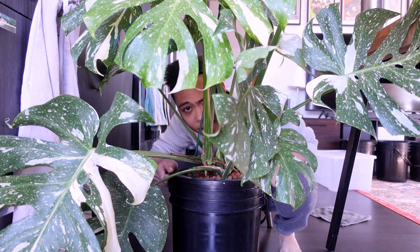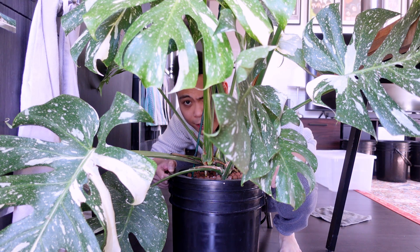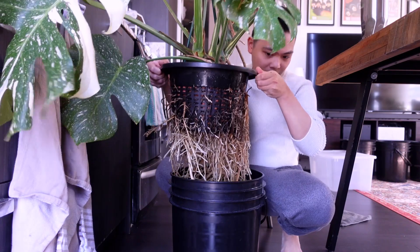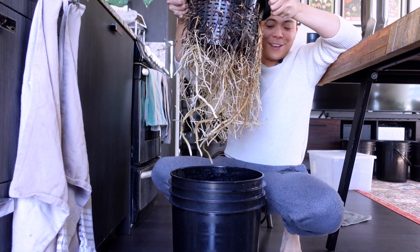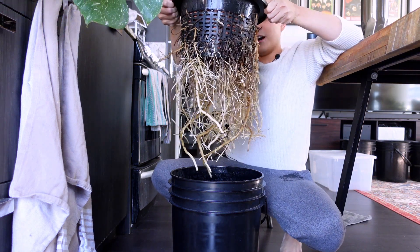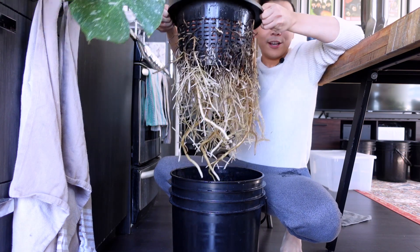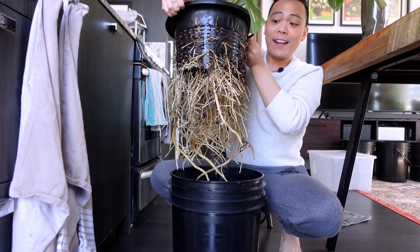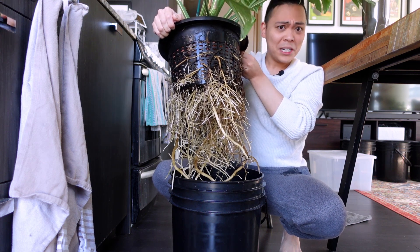This is probably the biggest pain when it comes to changing the nutrients and flushing, because it's hard to take the net pot out of the bucket since the roots are so big. You'll notice some browning — there are a lot of times I do break the roots just by trying to put it back, so that's probably what happened. I'll remove it later. Similar to the albo, if the Monstera is happy and the roots aren't rotting, I'm going to leave it like this.